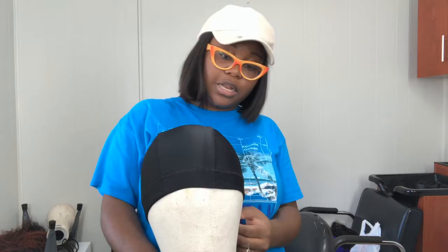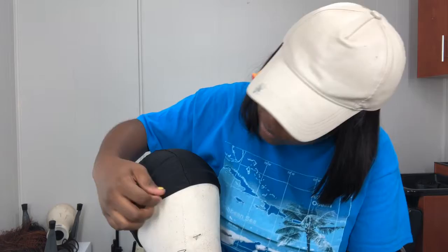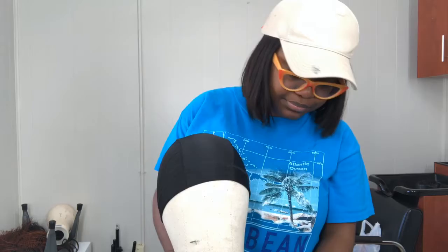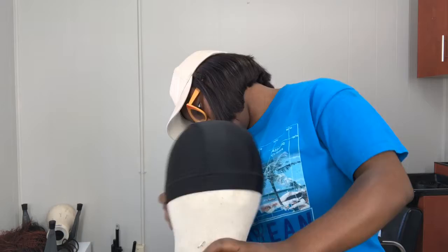If it needs to stretch out on her head it will, but I try to line these lines up. I try to line my lines up. I stuck it on, tried to line my lines up, and I will start by putting one t-pin in the back first, then I'm gonna put the closure on.